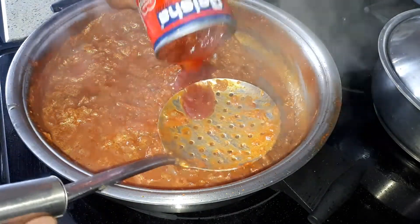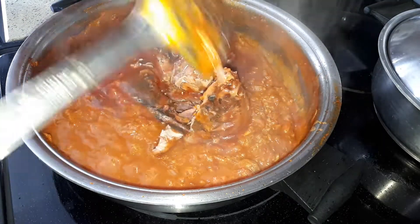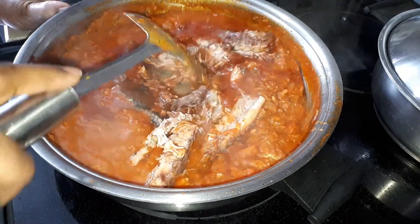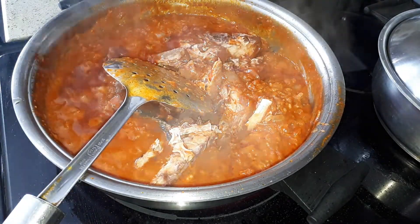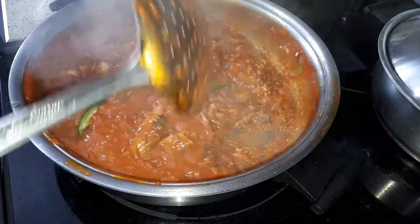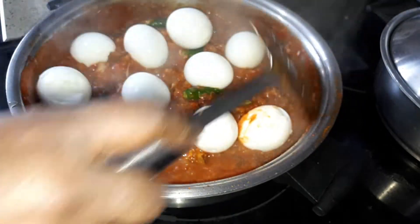Now I'm going to add the sardines and break them into pieces. Cook this for another 5 minutes. Okay, it's done. Now I'm going to add the green chili — this is optional but I like to add it. And I'm going to add the eggs. You can just eat this sambal without eggs too, but I'm going to add the eggs.